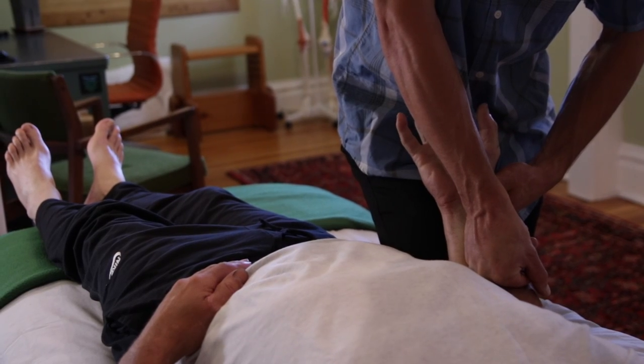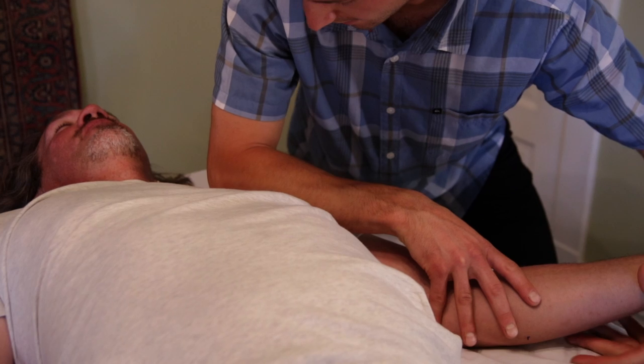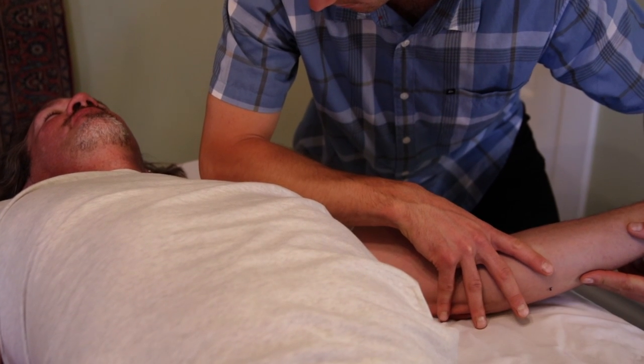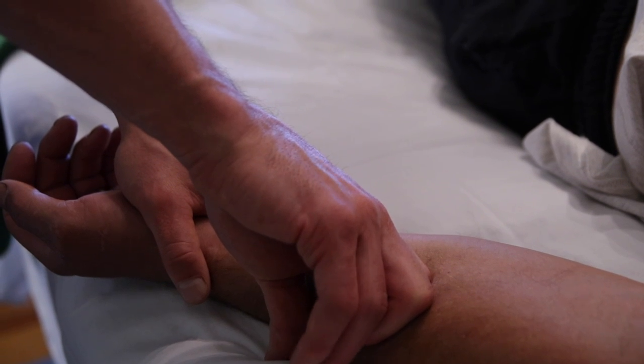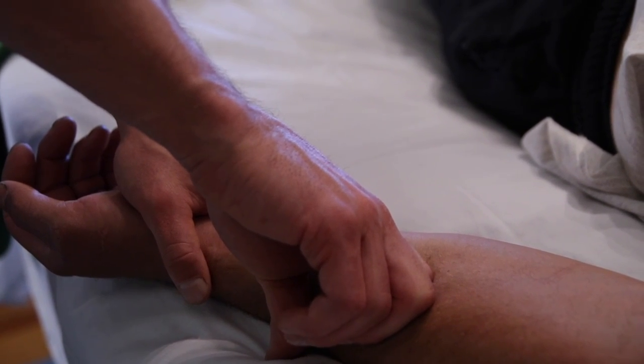"I was having real serious issues with my neck, my shoulder, and my right arm. Being an artist, I use that part of my body so exclusively, and through rolfing I've been able to go through a 10-series program with Justin and really knock all those issues out."